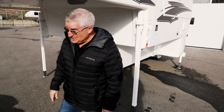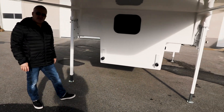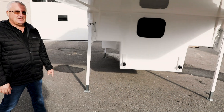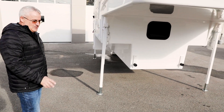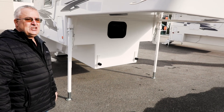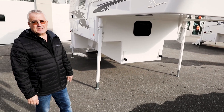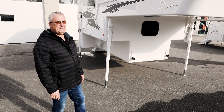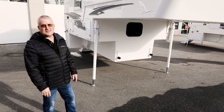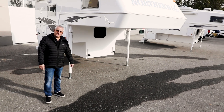Coming around to the front of the camper, you have some bumpers here that you can use as a guide when you're putting the camper in the back of the truck. You want to bring the camper right up to those bumpers and then pull the truck ahead just a little ways — approximately half an inch or so — so that you're not sliding those down the front of the box, then set the camper down in the truck box and it'll be in the right position.